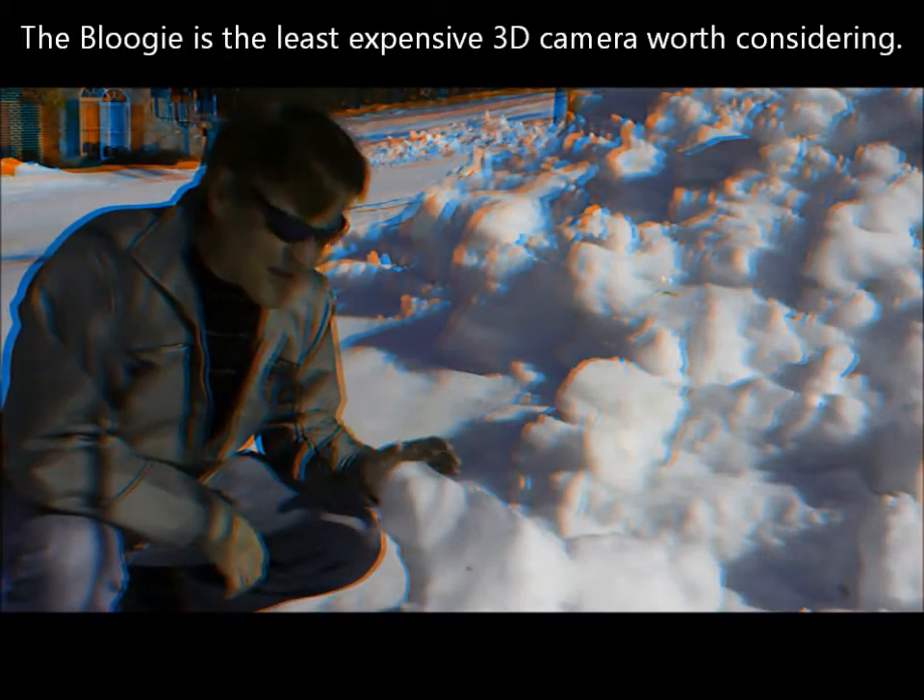The screen on the back of the camera is very dim, so it's very hard to see what you're looking at during the day.